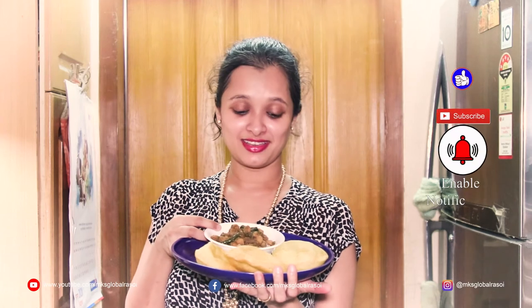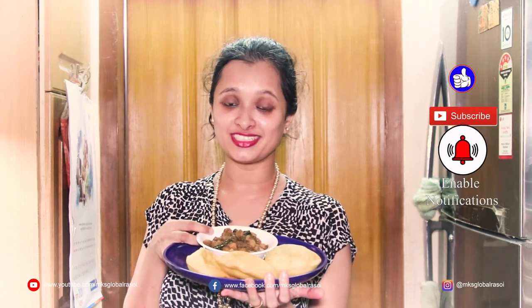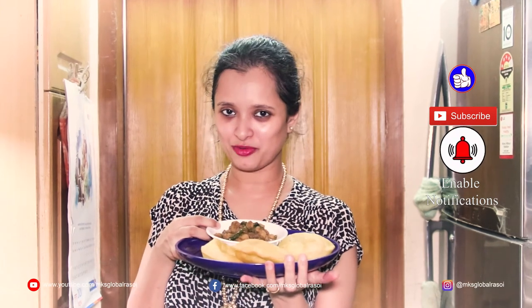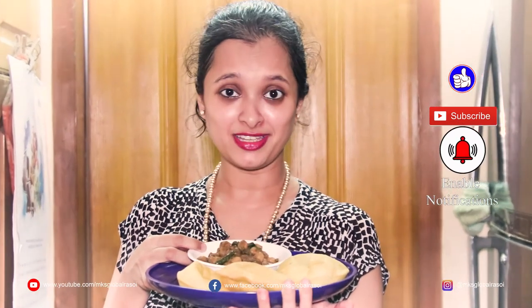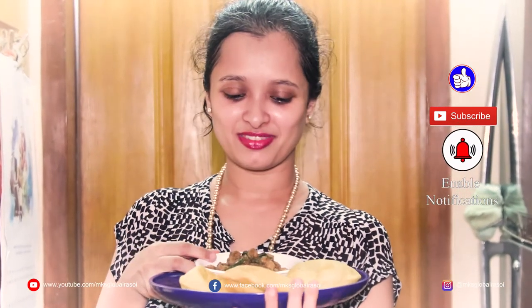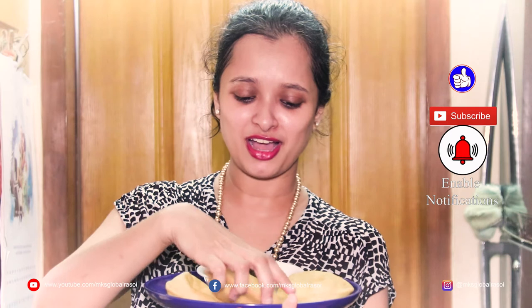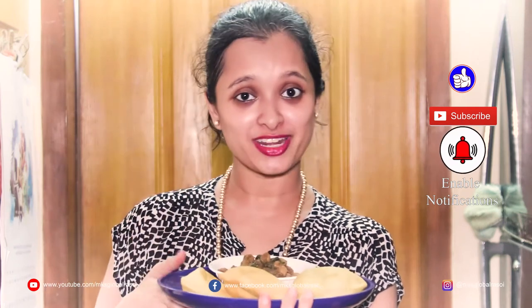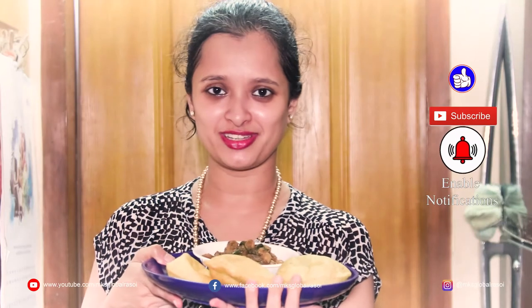Our lovely, fluffy and super soft, delicious baturas are ready. I'm going to team it up with lovely chickpea curry or chole. Look how lovely it is — it's not oily as well. So go try it at home and I'm sure you will enjoy it.